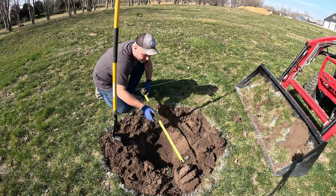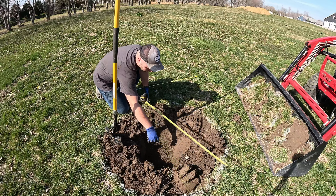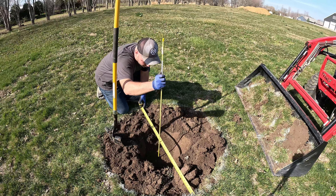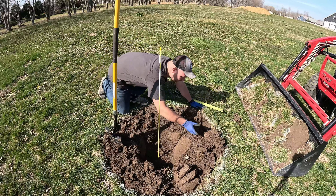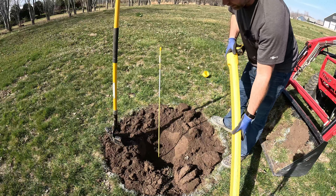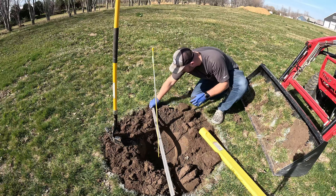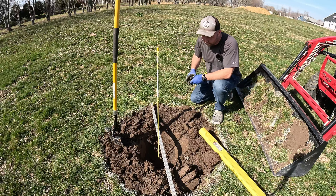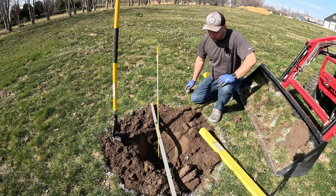I want to make sure this is in the center. 24 inches is the center of our circle and it is a 48-inch diameter. I like to bring out a level here because it's handy — it gives you an idea of where your ground level is at, because you want that graft to be above ground level. Right now we're about nine and a half inches up from the bottom of the hole.